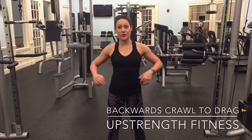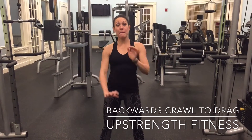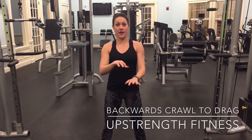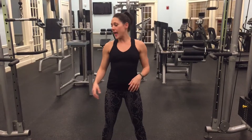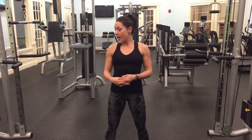This is called a backwards crawl with a drag. We're going to be crawling backwards in a quadruped position — quadruped is just fancy for all fours — and we'll be dragging the bell along for the ride. The crawl itself is great for mobility, great for crossbody pattern, and great for our abs. Adding the pull of the bell is going to increase your heart rate, make it a little more metabolic, and a little more challenging.